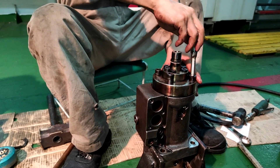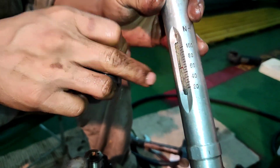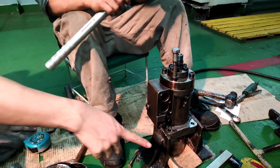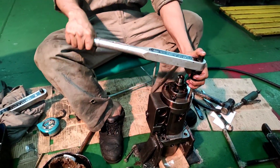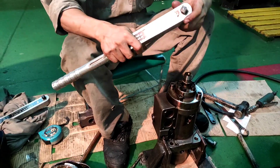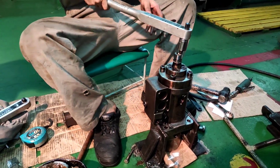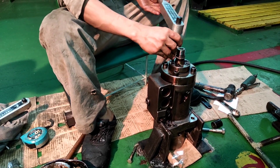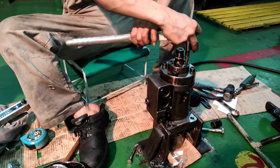We apply torque — how much torque? 60 Nm torque. Ok, 90 Nm. Torque is 60 Nm. Delivery valve stud — we are tightening with torque 16 Nm. Barrel bolt stud already tightened up. Now we are tightening delivery valve stud; tightening torque is 60 Nm.